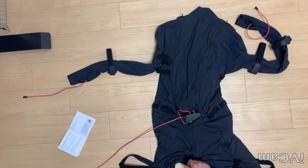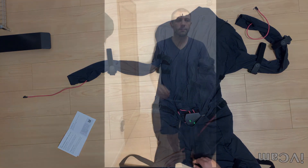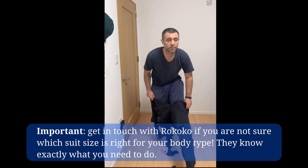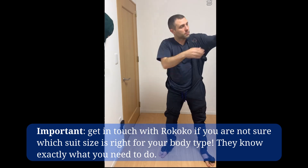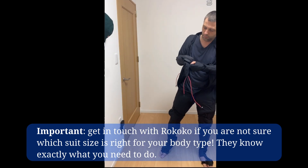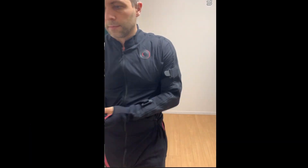Now the suit is connected using both USB and Wi-Fi. The USB connection has served its purpose, so I can disconnect it now. I will now put the suit on — you just put it on and zip it up. It may be a little bit tight because it needs to be tight, so take your time. There are a bunch of straps all over the suit, which I didn't pay attention to at first — we'll come back to them in a minute.